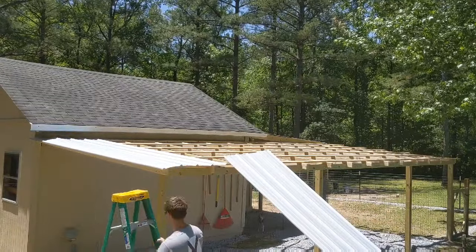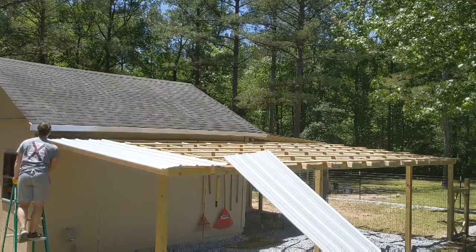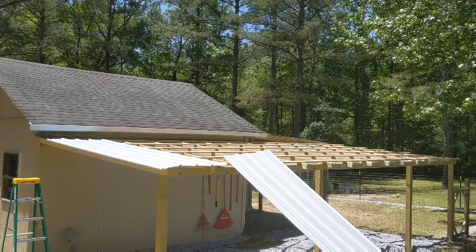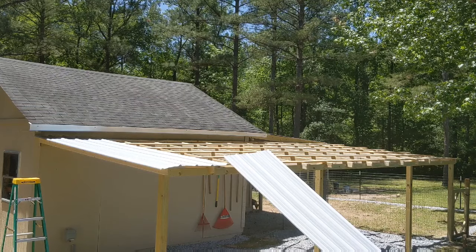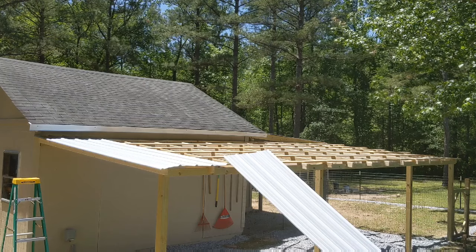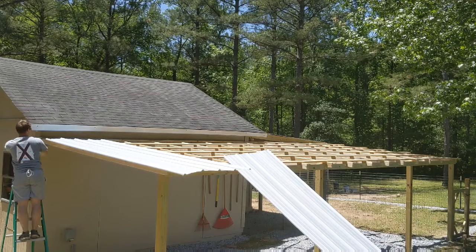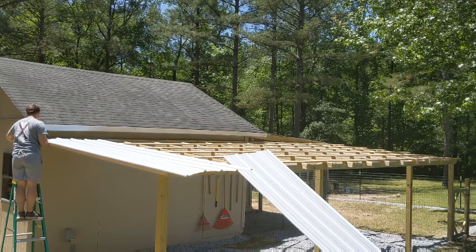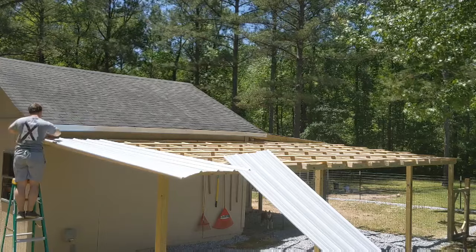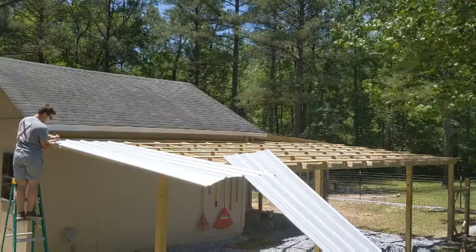Once I have all my rafters and one-by-four bracing connected, I'll come back with the tin. Typically you start from the back and work toward the front so the lip doesn't show from the front. However, I wanted to be absolutely sure about the overhang amount at the front, so I'm doing it somewhat backwards — not a big deal as long as you make sure the tin lips over your next piece coming up. I'm taking my time on this first piece, making sure it's lined up and square. I also had to cut a notch for the rafter coming down from the main shed.